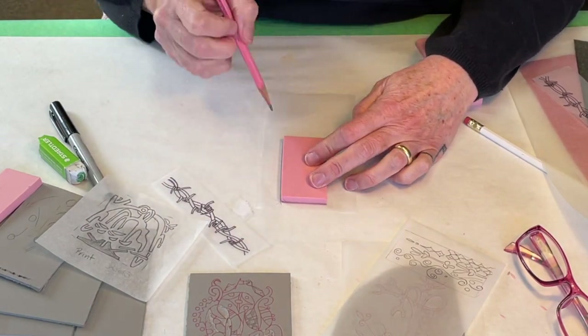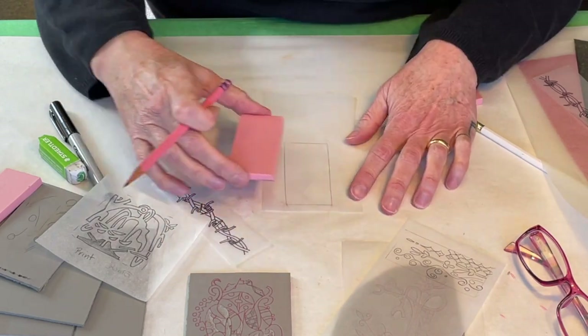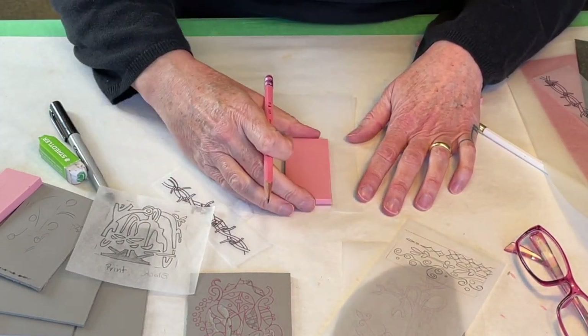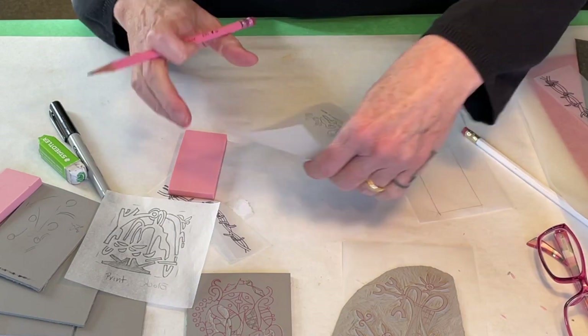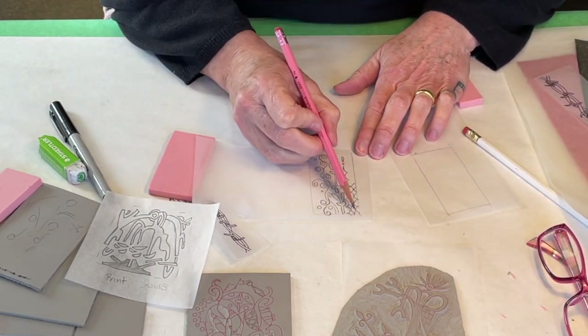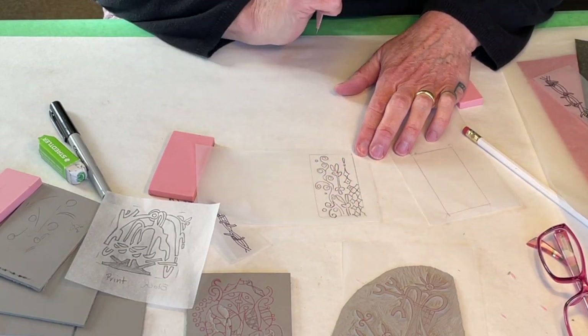What I often do is just set my block down on a piece of tracing paper and trace around it, knowing that this shape is going to be a little bit larger than this. Then I might draw my image within that space, realizing that when I transfer it, I might lose some of the space around the outside.